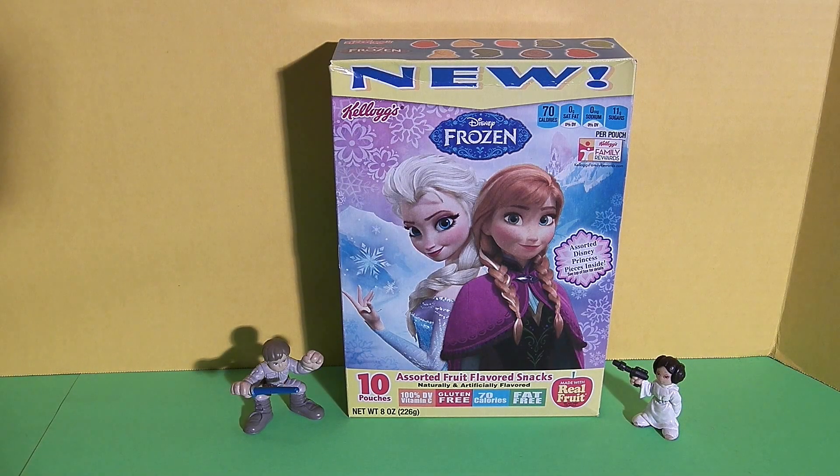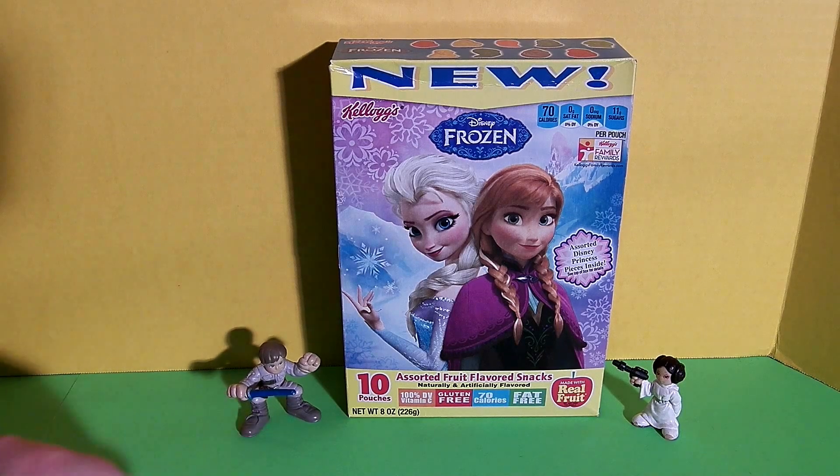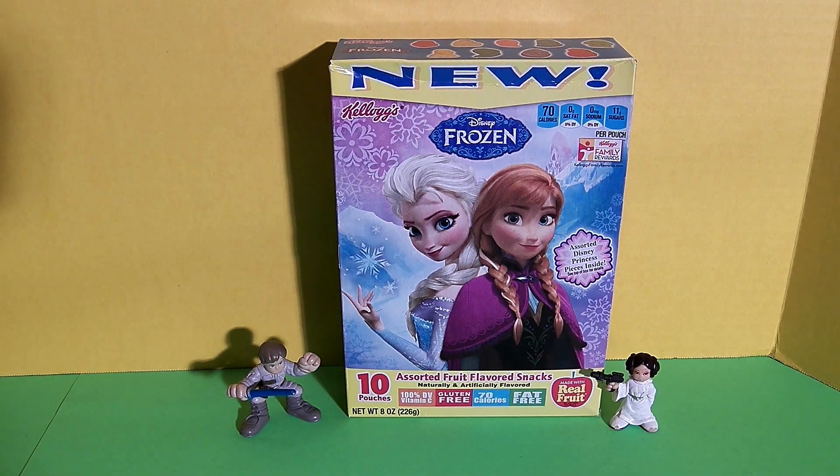Hi friends, it's epic junk food and candy fun. We are so excited today because we get to review these new frozen fruit snacks from Kellogg's. And we have special guests to help us — Luke, hi friends, and Princess Leia. Hi guys, hi Luke, hi Leia.